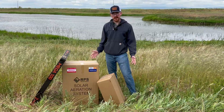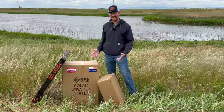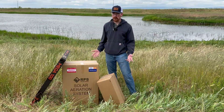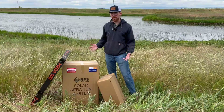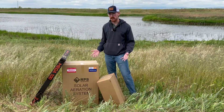Hey everyone, Noel with RPS here. Today we're going to be unboxing an RPS Solar Aerator Kit, one of the easiest DIY kits that we carry. You can install one of these systems yourself in just a few hours, and with that improvement in water quality your pond is going to look great and the aeration is going to be a huge benefit to the health and happiness of any fish that you may have swimming around in there.